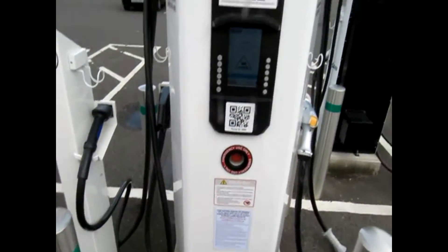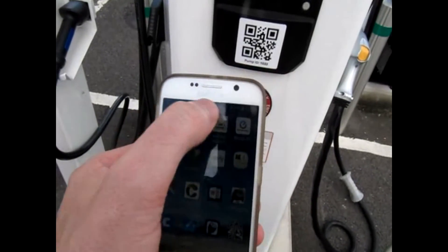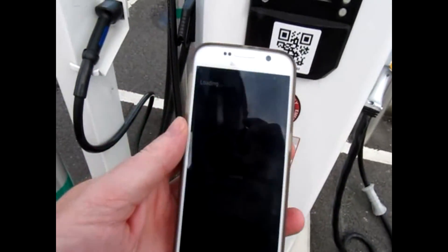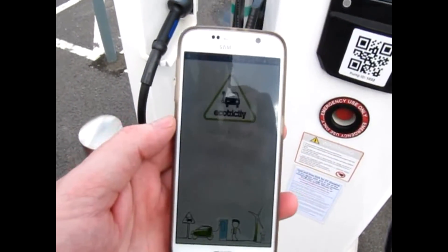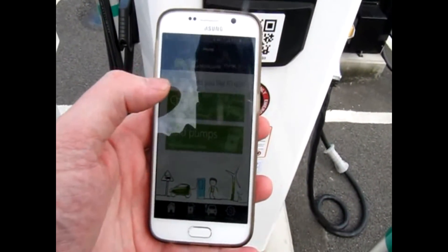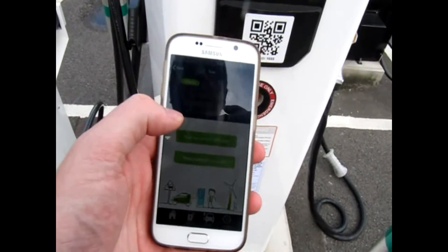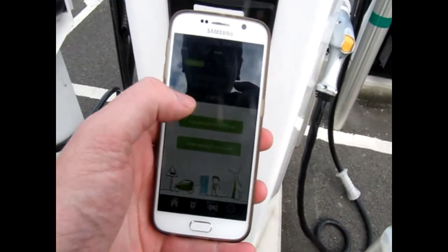Here we are at Keele Services, so I'm going to open the app. You can see it on the camera — it's showing up. Okay, open the app, charge, started — scan the pump's QR code.